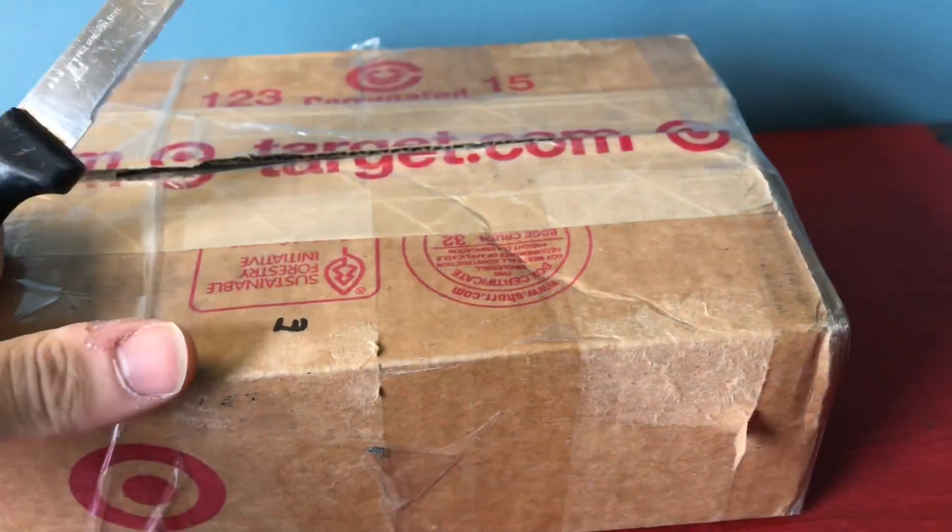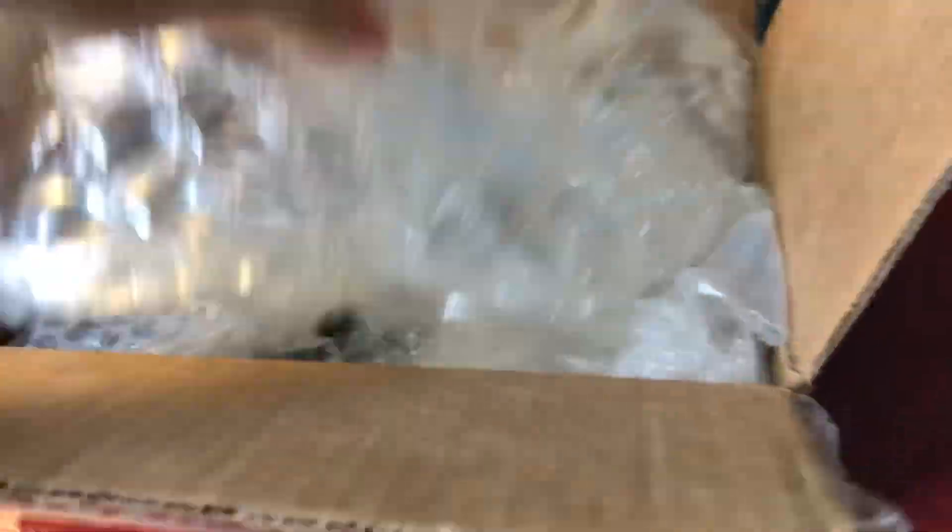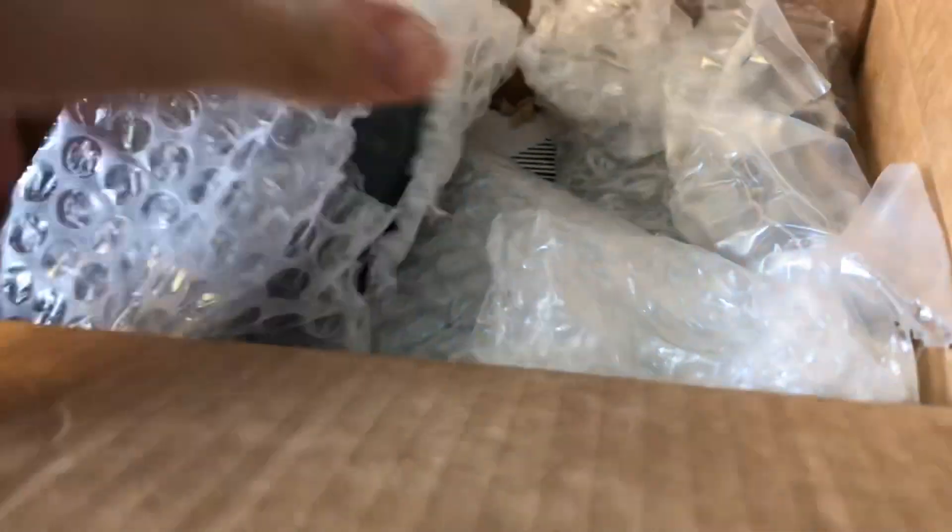I'm actually going to open the box and then I'll get back to you because unfortunately I lost my tripod. Okay, so I got the box open, so now we're just going to start taking stuff out here. Oh, I see the first phone that I'm very excited about. He included something extra, I think.